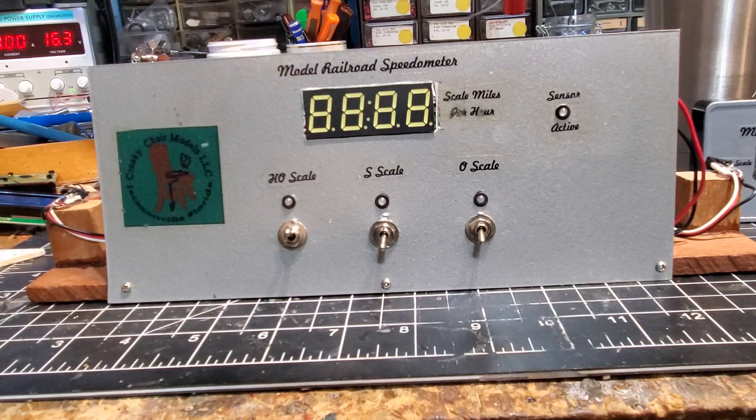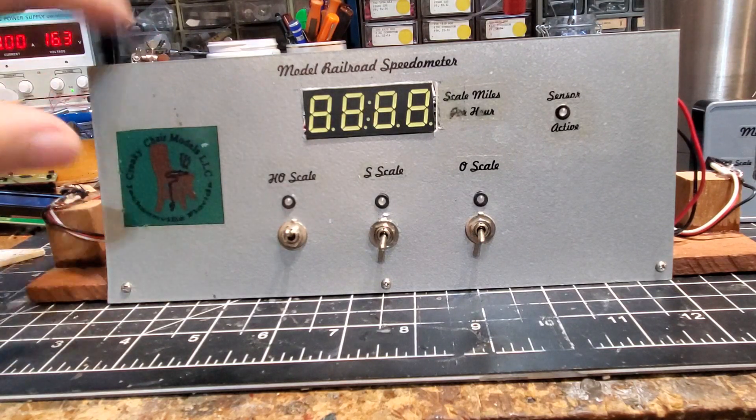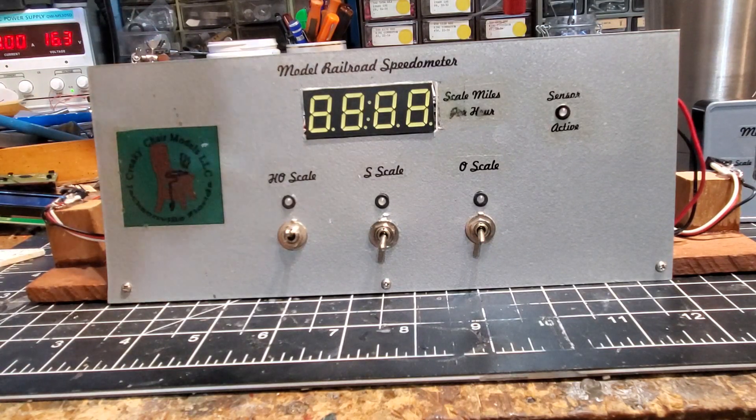Hey guys, Larry here with Creaky Chair Models. It's been about a month since I did a video. I took on a little project the other day on an off day and did a little R&D. Those of you that have watched my videos in the past will realize this is the first speedometer I built. It's just a little over a foot long — it's big.